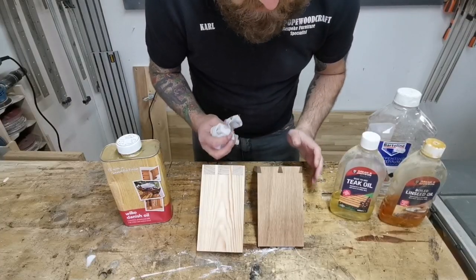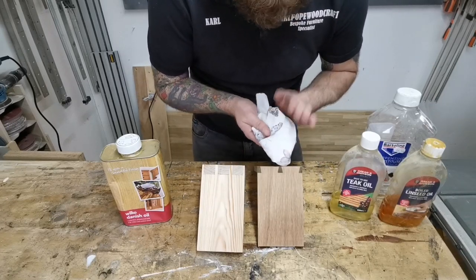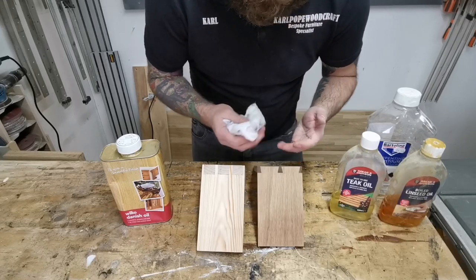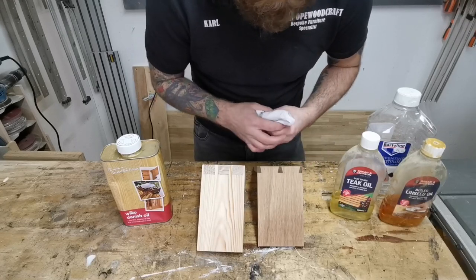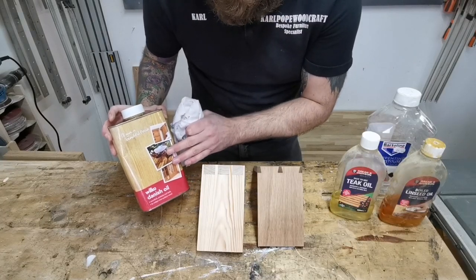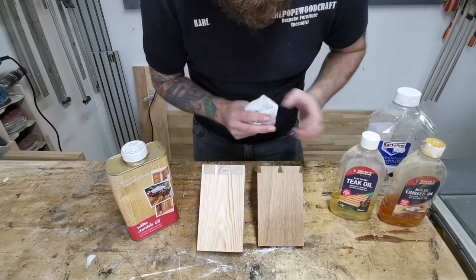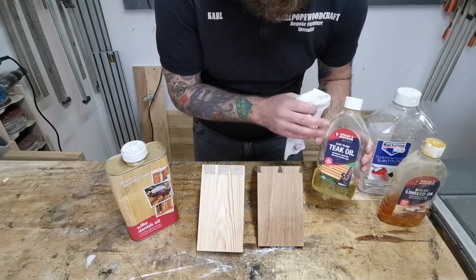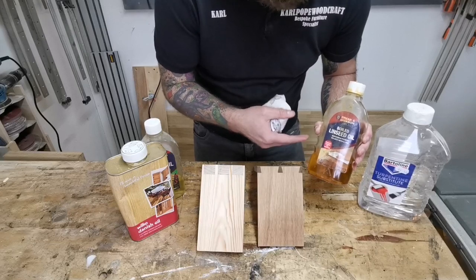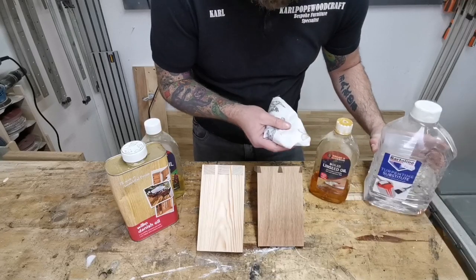Oils are great for a quick, easy, simple finish — dead easy to apply with a brush, foam roller, or rag. They really do pop the grain and bring out the beauty of the wood. Here are my favourites: my personal favourite is the Danish oil, because it has some varnish in it which adds extra protection and really pops the grain. I also have teak oil, which is a great quick finish. And we have boiled linseed oil — I don't use this as regularly because it gives the timber a slightly yellowy tint, but when I do use it I normally add some white spirits to thin it down slightly.